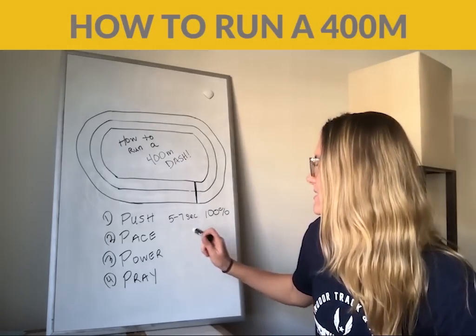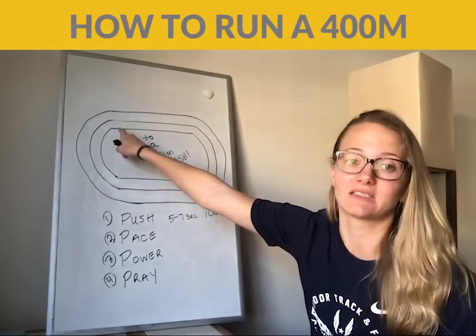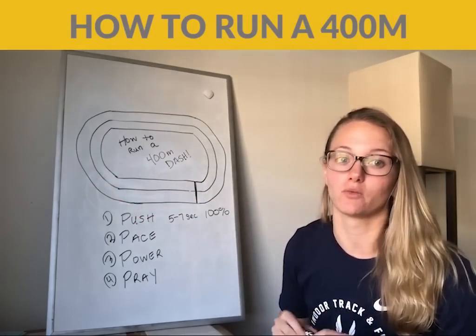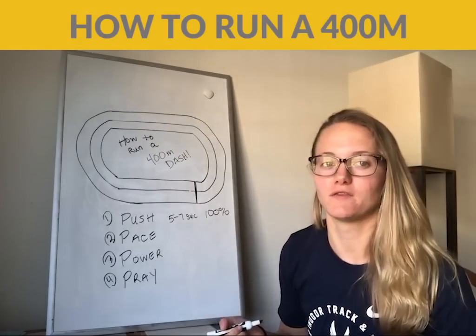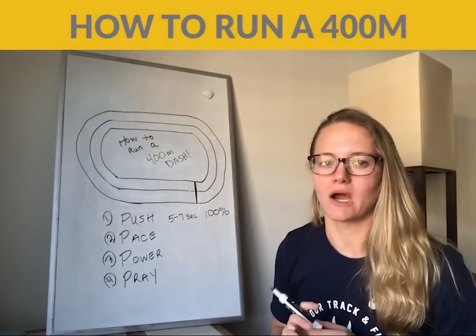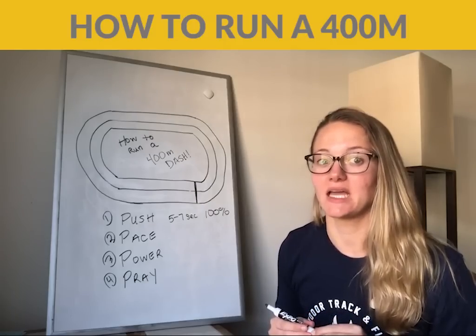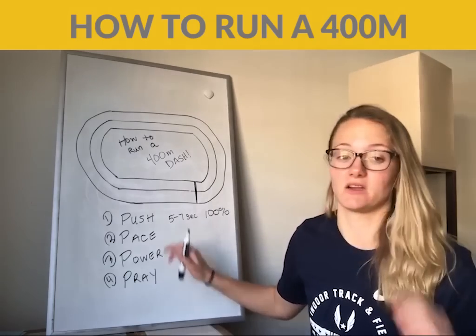The main thing is: if you start to pull into your lactic acid, you're going to start to feel your lactic acid over here instead of down here, because your body isn't going to have enough time for recovery. So the next phase of the 400 is your pace phase. This is honestly where I see 75% of runners mess up in the 400 meter dash. The way you're going to win the 400 is in this phase right here — the pace phase.